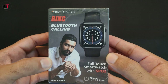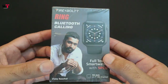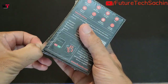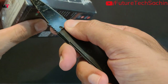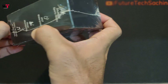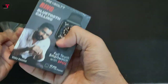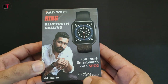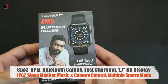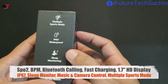So this is the Firebolt Ring Bluetooth Watch BHW005 and it comes in a very small compact box. First of all we remove the plastic and check how the product looks. This is our watch — 43mm with a 1.7 inch HD display.